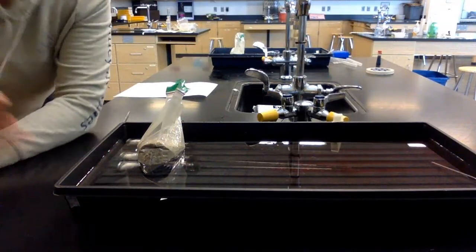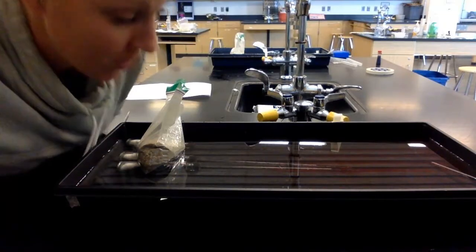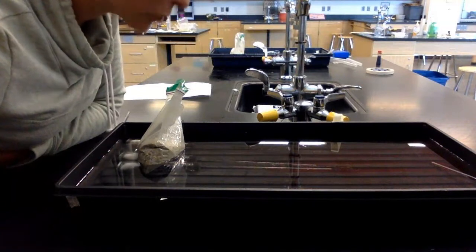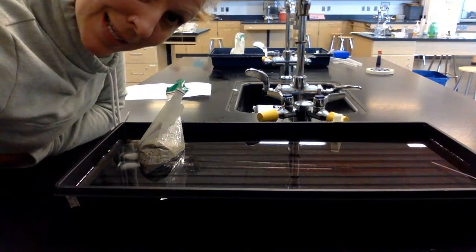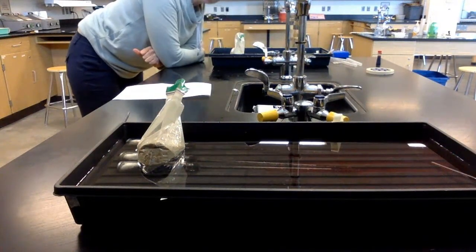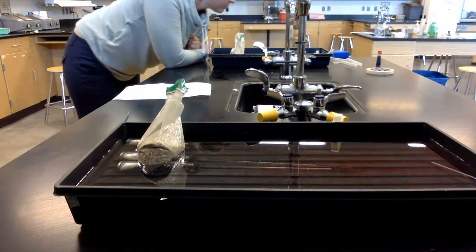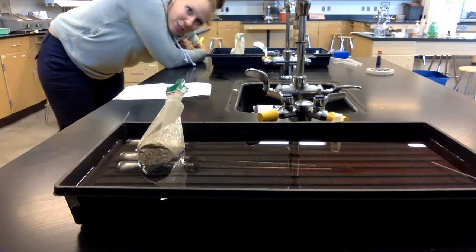At minute 25: respirometer one is 0.58. Respirometer two is 0.84. Respirometer three is 0.90. Respirometer four is 0.77. Respirometer five is 0.84. Respirometer six is 0.92.